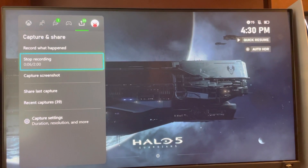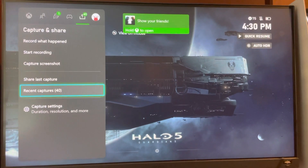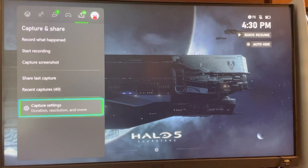This goes to 2 minutes, it'll go longer if you have like a lower quality. I just have a high quality and stuff like that, and you guys can change the settings and stuff right here as well.